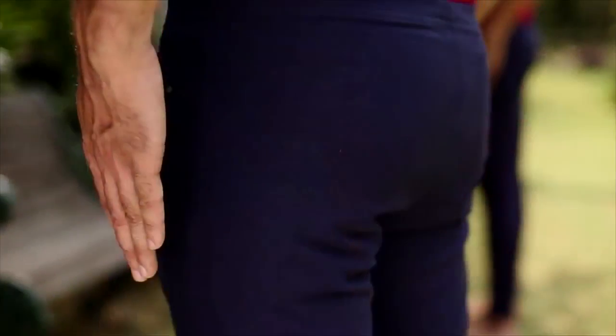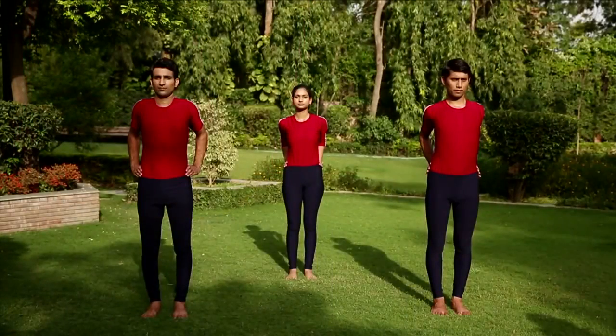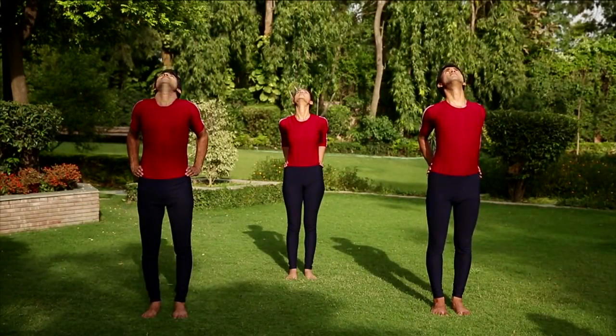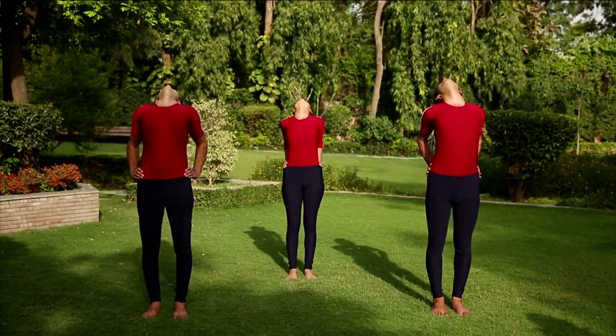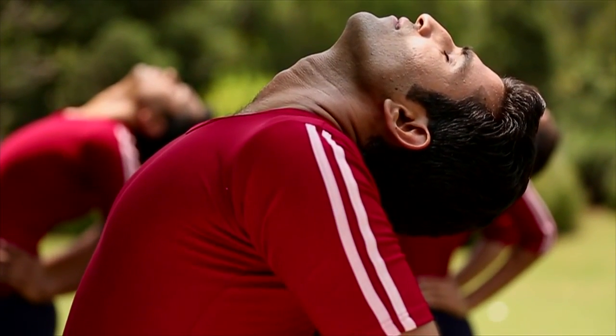Support the back at the waist. Exhale, drop the head backwards. Stretch the neck muscles and bend backwards from the lumbar region.